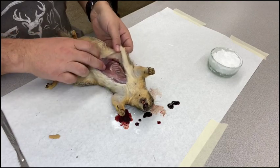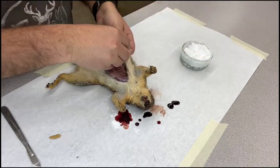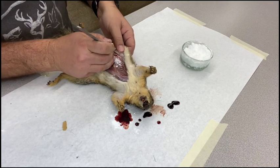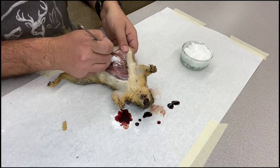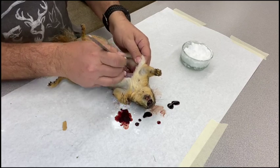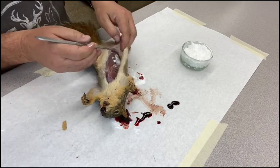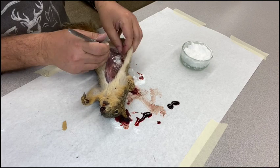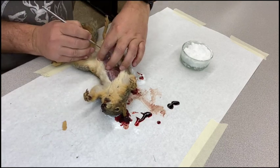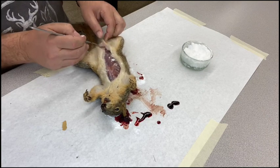I nicked the visceral cavity just a little bit — it's a little juicy there, not a big deal. I'm just going to put some cornmeal on that and keep working. Now we need to get this skin completely off the carcass, which means we've got to get the legs out, get it off the head, and get it off the tail. We've got to work down the sides all the way until we can get around the back side of the animal.